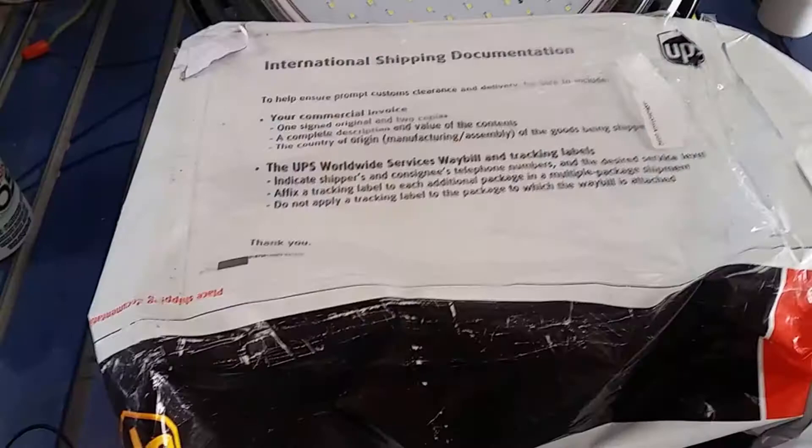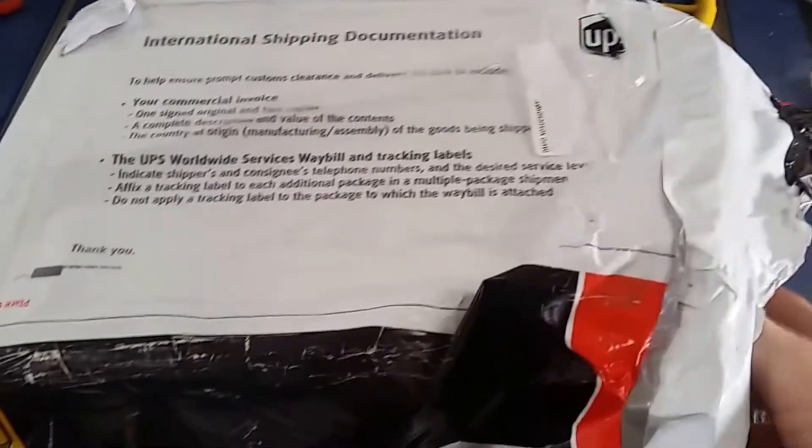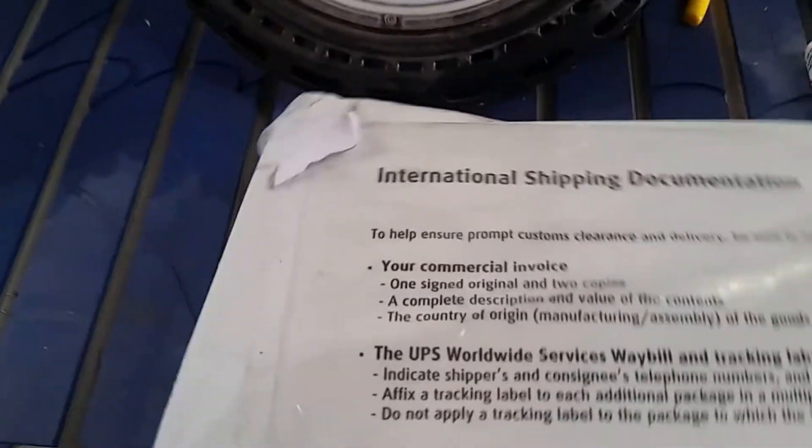What we just got in this week was some drivers and a breakout board from China. We're gonna go over how to put it together and wire it up so you can replicate this at home. Here we have the package that just came in via UPS — it took about four days to get here.